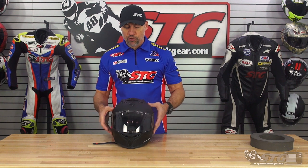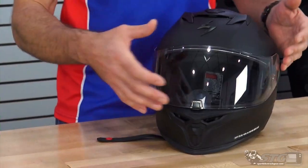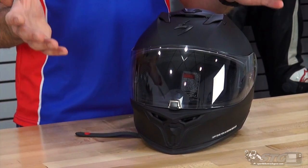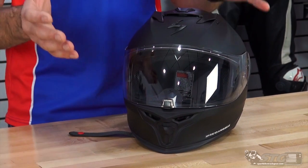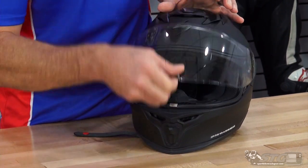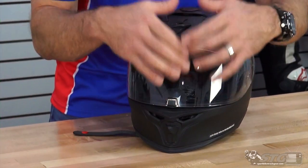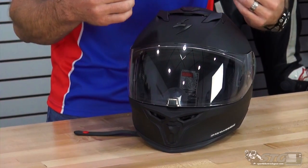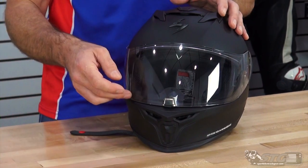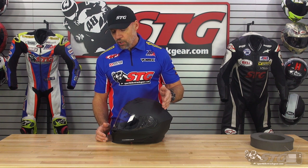Features and benefits — let's start off with the shield first. This is their Everclear fog-free treated shield. Scorpion is famous for having what is arguably the best fog-free treatment on the market. It's also got a centrally located locking system, which is nice for ease of use — very easy to get it open and closed, keeps it closed while riding, and having the lock dead in the center typically helps the helmet shield seal up better. This is the same shield they're using on the ST-1400 and the EXO R1 Air.